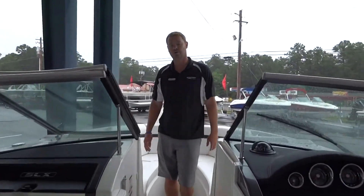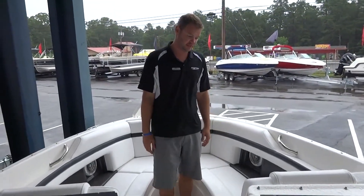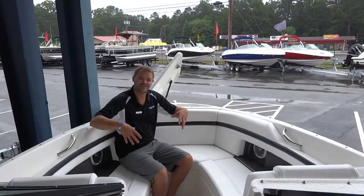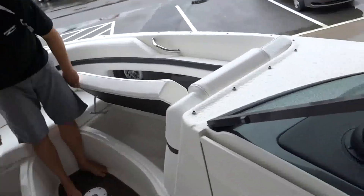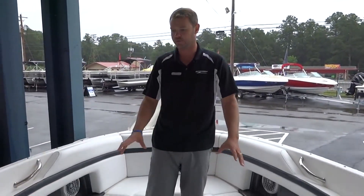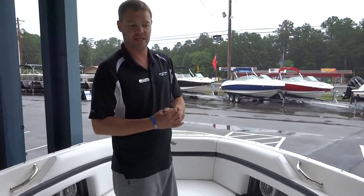Moving forward, this bow is a very deep bow — great for kids and adults sitting up here. It's very large, so you can fit four adults up here very comfortably. All the seats are on hinges, so when you open and close them, they don't go moving around. All of the compartments are finished fiberglass, so if you put life jackets, towels, or anything like that in there and pull them out, you're not going to get itchy.